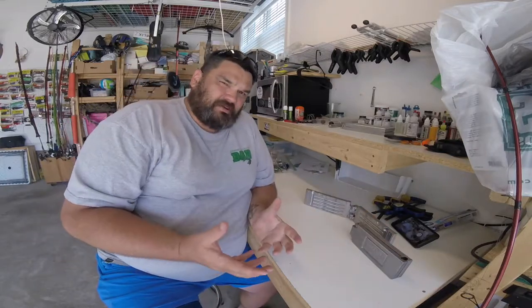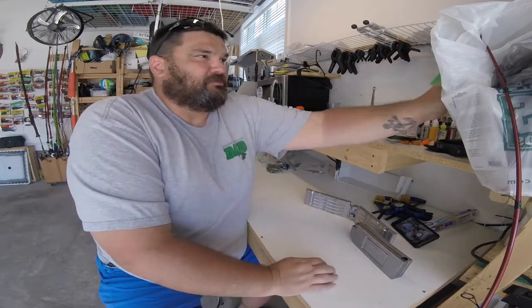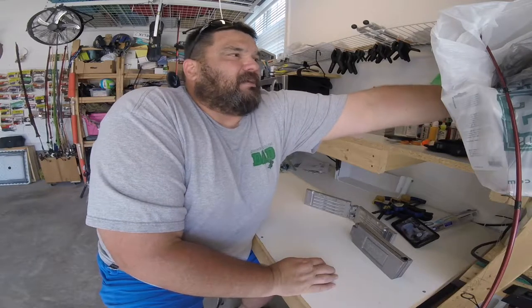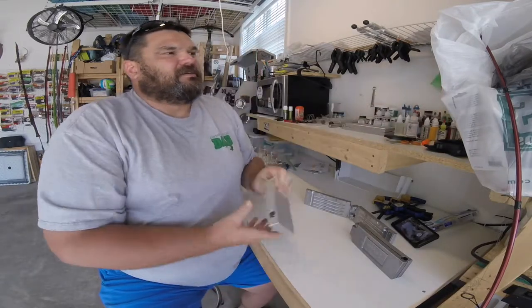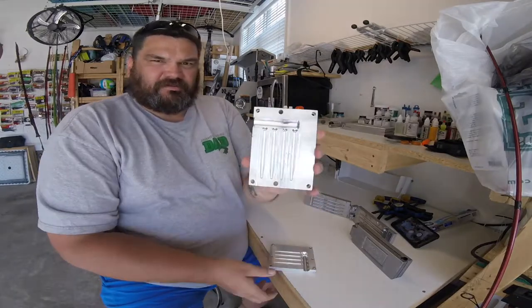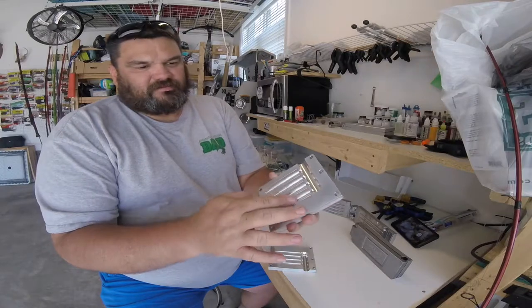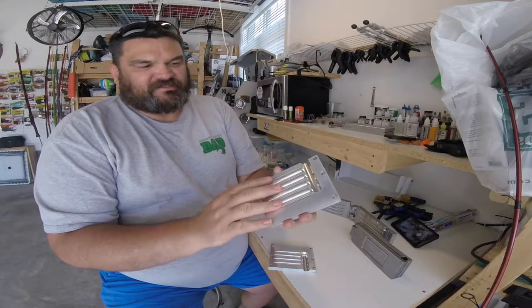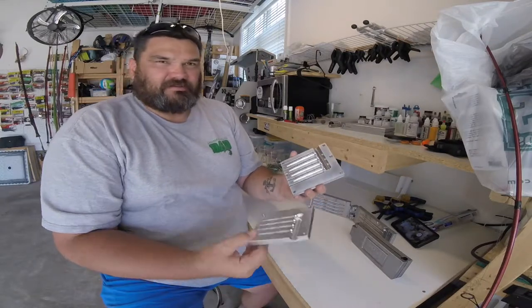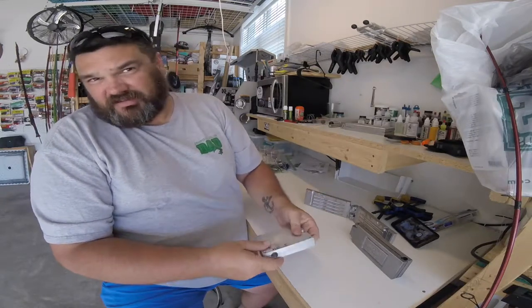So I hope that explains what everybody keeps talking about — spray painting a mold to make it shiny, to make a bait come out glossy. Here's a CNC mold of a 3-inch Cinco Ned. Because it's CNC, it does produce a different look when you inject into it. I'm going to be injecting shortly.